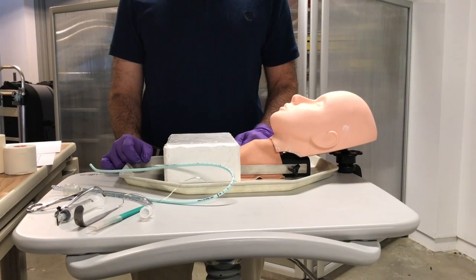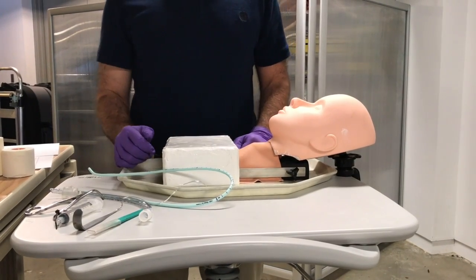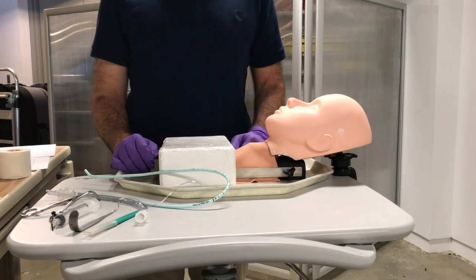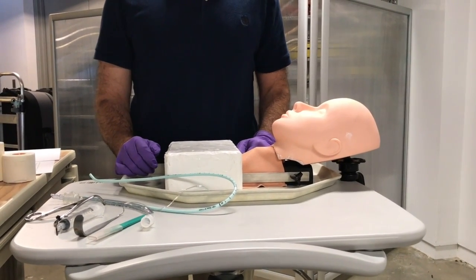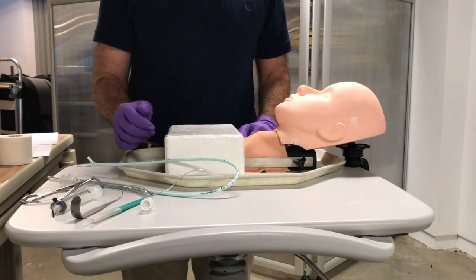The equipment for each technique is variable, but if you have a scalpel, a trach hook, a 6-0 ET tube, a Trousseau dilator, and a bougie, you can perform any of the different techniques. At the very minimum, I would recommend at least having a scalpel, a 6-0 ET tube, and a bougie.